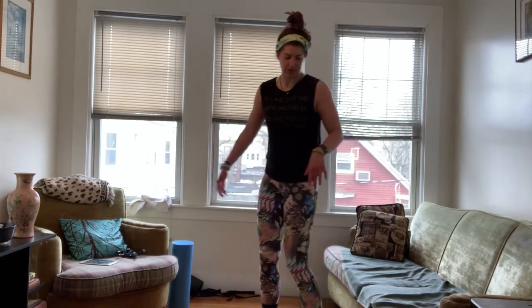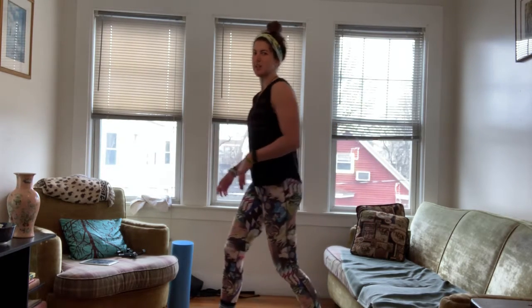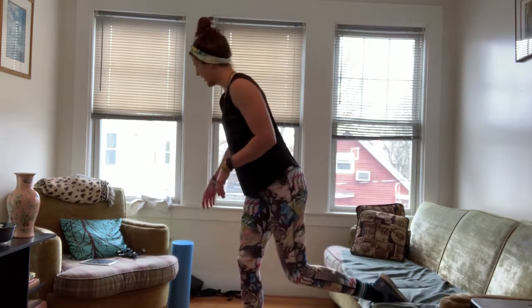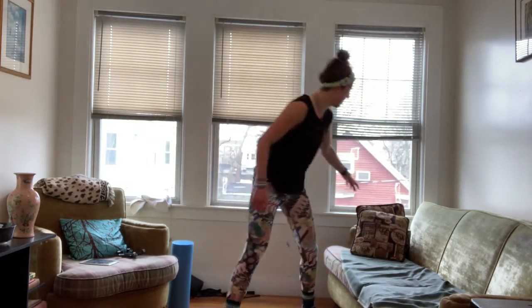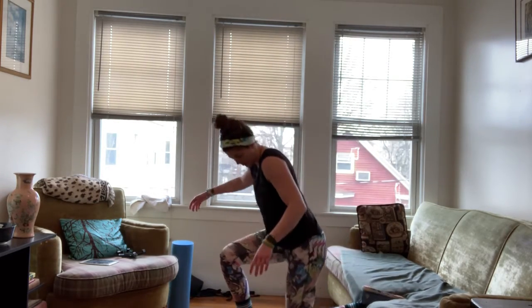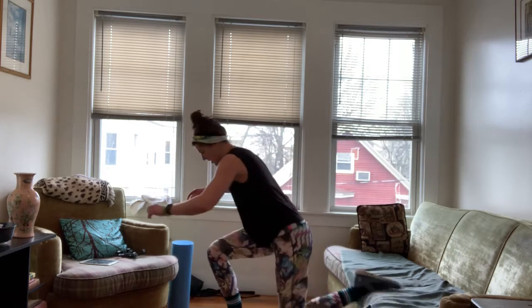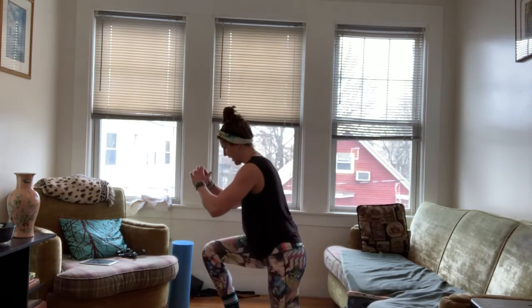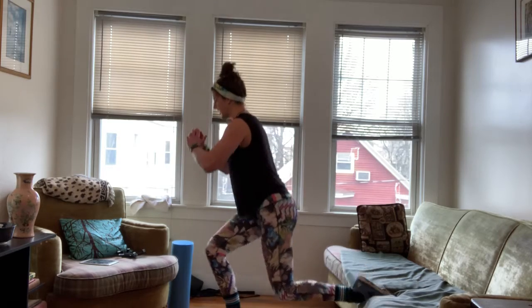Split squat. You're going to use the couch — just stay on the floor if you need to — but I'm actually going to use the pillow because it's going to feel better for your knee. So you're going to put your foot right here, knee on the pillow, and then you're coming up and down, hitting that pillow each time.